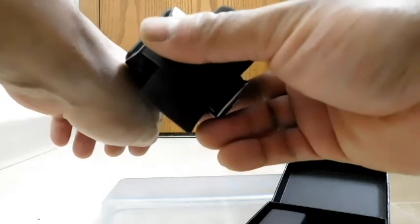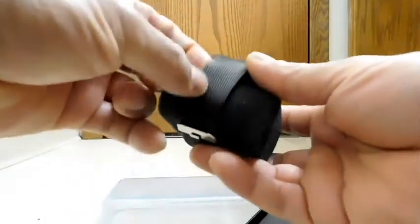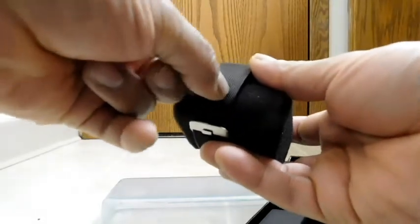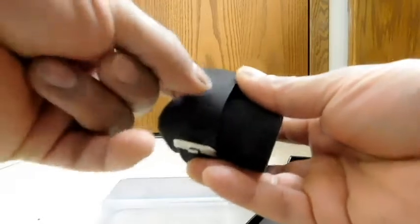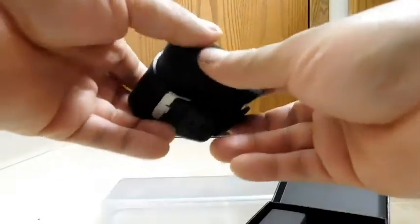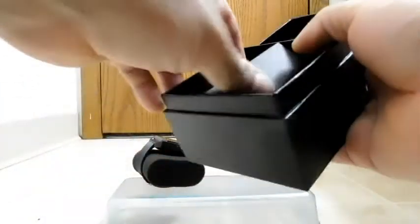I can feel the casing is, in fact, metal. The band is kind of rubbery but grippy — you can see it has a whole bunch of sipes here, so it shouldn't slide all over your wrist. Before we look at the actual watch, let's see what else is in the box.